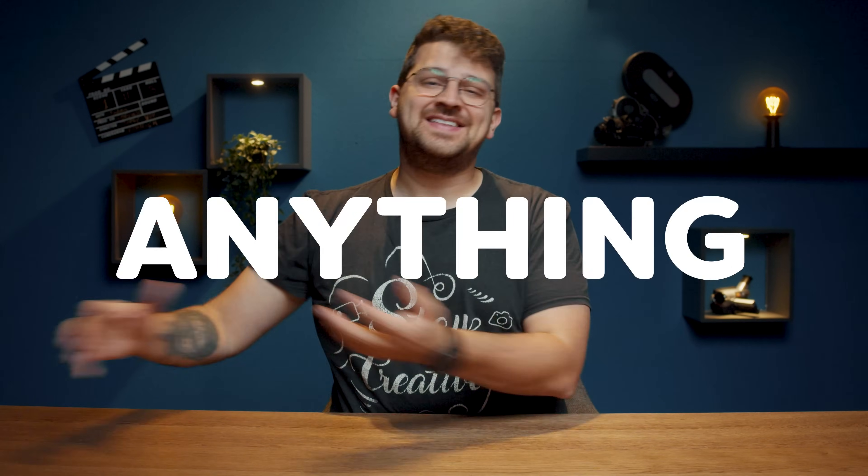Well, wave those limitations goodbye, because I'm going to help you to rig anything your imagination can cook up. But before we can dive in, we need something to rig, obviously.